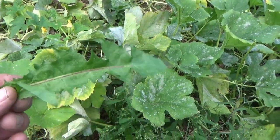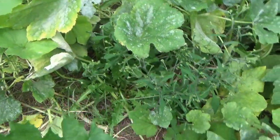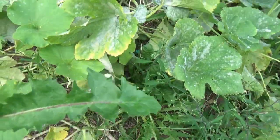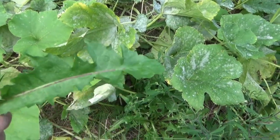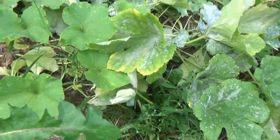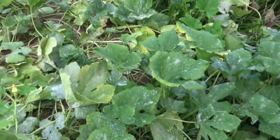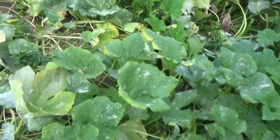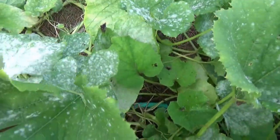The dandelions - I don't care what you do, they're gonna grow through it - but these are good for salads. They're totally edible, every part of them: flowers, stem, leaves, even the roots. I may do a video on the root, as you can make coffee or a tea out of the root, and I'll show you how to do that in a future video.